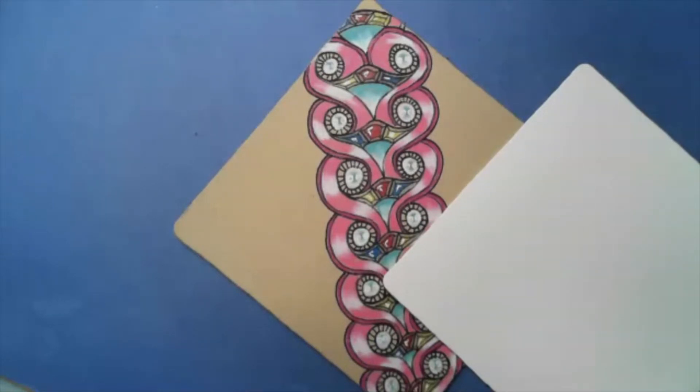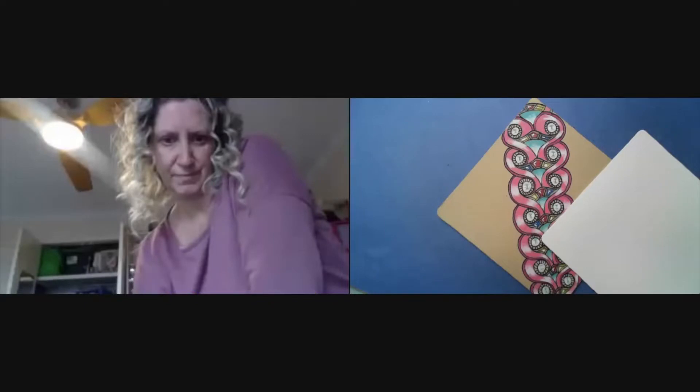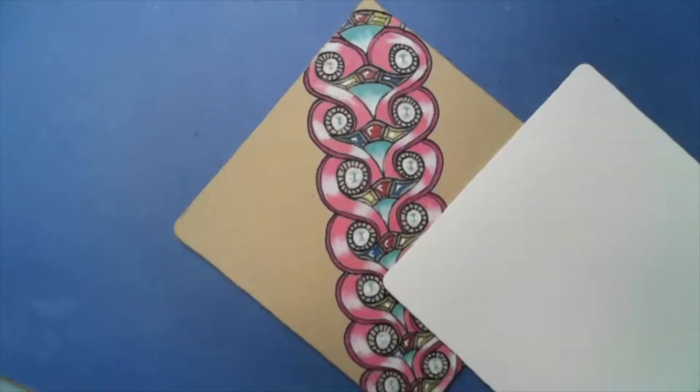Welcome, everyone! Let me put the links into the chat — my step-out and the originator. I was looking at the Inktober tangles and thought, oh, that's not hard. I've been wanting to do this one and thought it was perfect for this time of year.